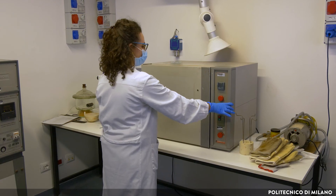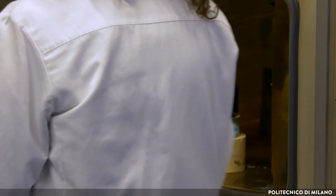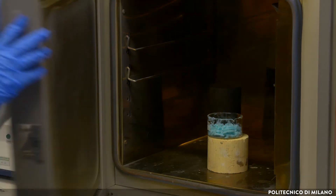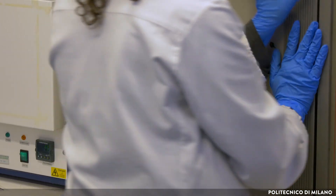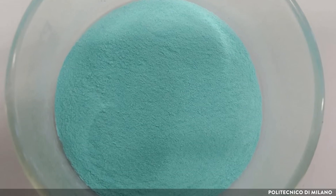The following step is drying. The solid is put in an oven at low temperature, around 80 degrees Celsius, for one night. In this way, all the solvent evaporates from the solid.